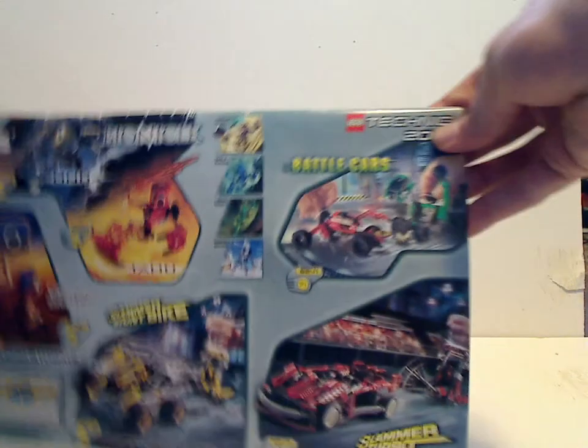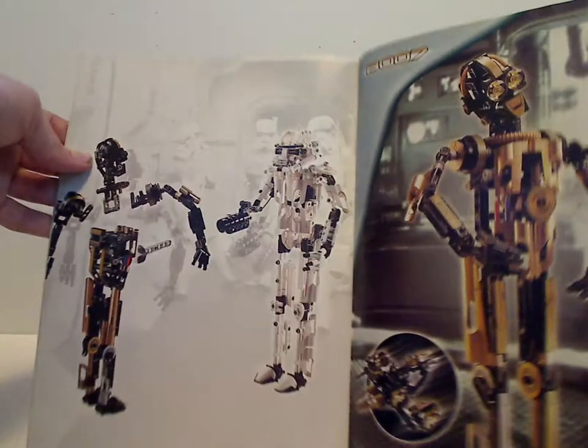On the back of the second booklet, some of the same stuff as the other one. The main droid C-3PO and then the alternate build. Somewhere in here is the actual regular build, and after C-3PO, it's kind of outlined for these two together.